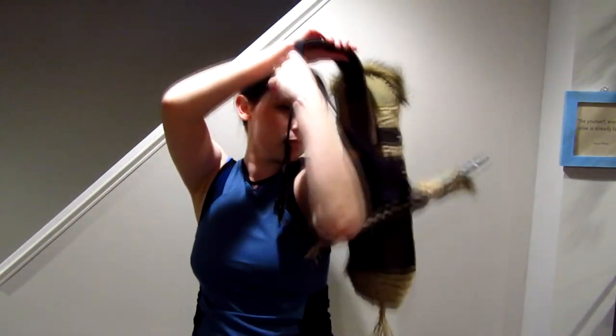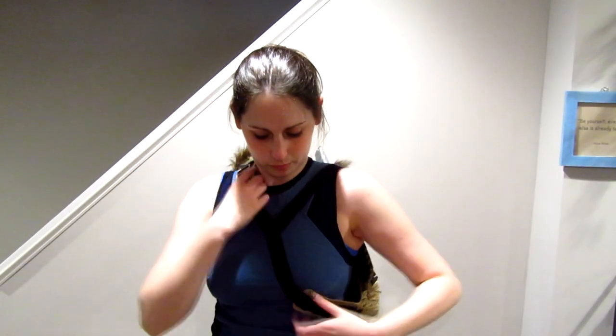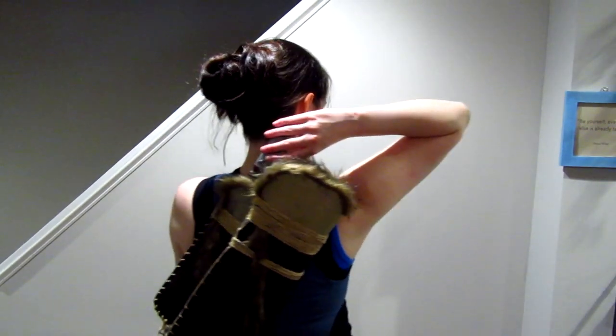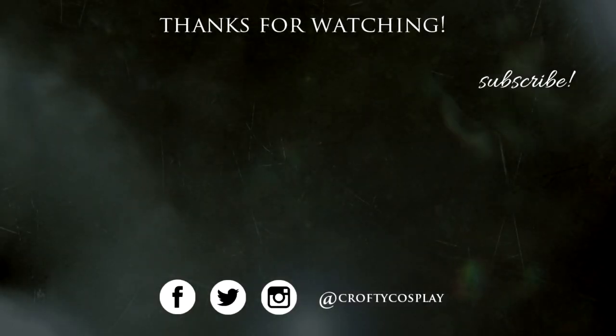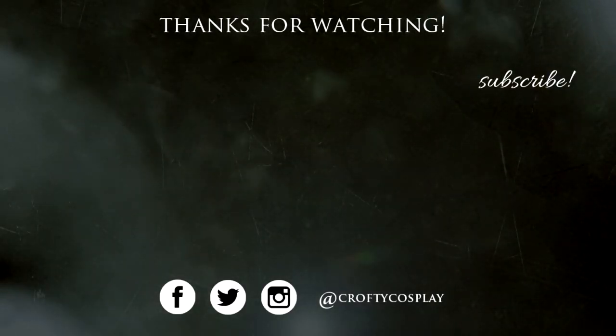Place your knife into the sheath and fill your quiver with arrows and it's all done. You can easily slip it right over your head or make the buckle actually functional — it's entirely up to you. Thanks again for watching this cosplay tutorial. Feel free to hit that subscribe button if you haven't already and follow me on social. I'll catch you in the next video. Bye!